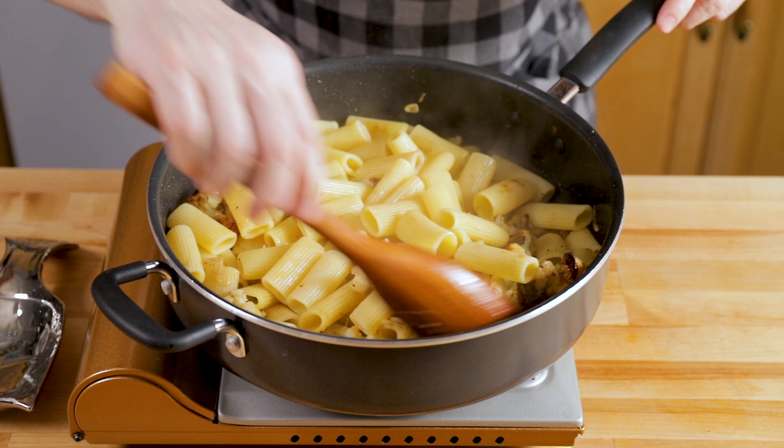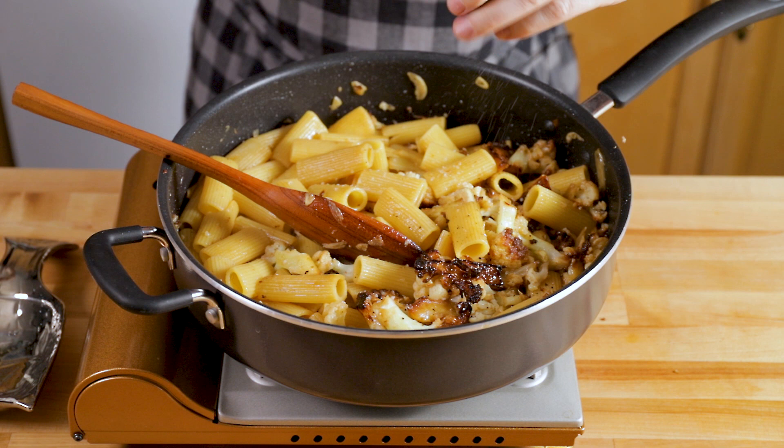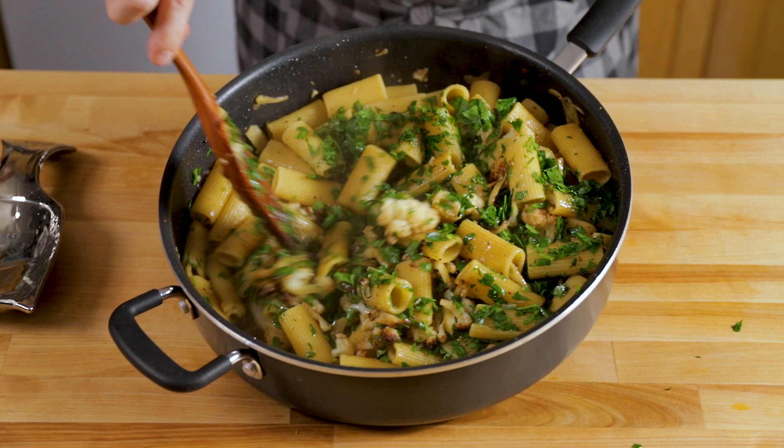Get all the rigatoni in — this is a pound of pasta, so it's a big, heavy dish and it's very hard to flip. You need a really big pan, so keep that in mind, unless you do half a pound. Taste the pasta and make sure it's good — remember it should be very al dente so it can cook for another minute or two in the sauce. This is how you finish pasta.